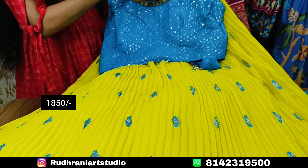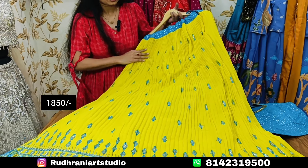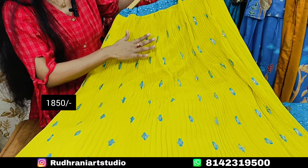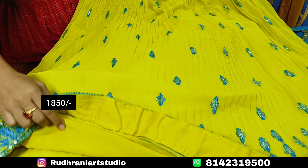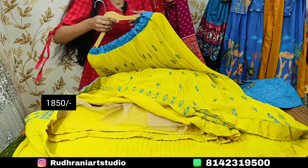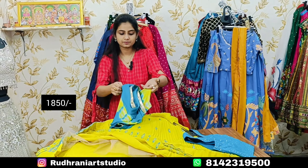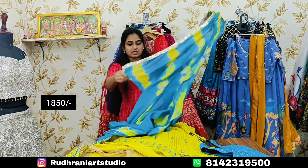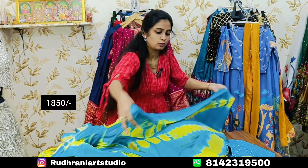You can use the brush mode and drawstring fabric. With the pattern, you can add a wider pattern. You can also use can-can and prender. You can also use shibori print. It is in the price range of ₹1850.